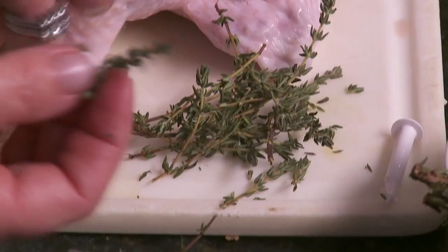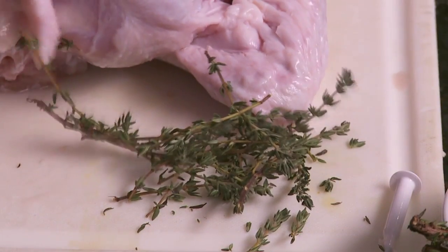You can take fresh sage, you could take fresh thyme, you could put parsley — you could put whatever you wanted. Now this is thyme. Thyme is a wonderful autumn thing. It's also great in clam chowder.